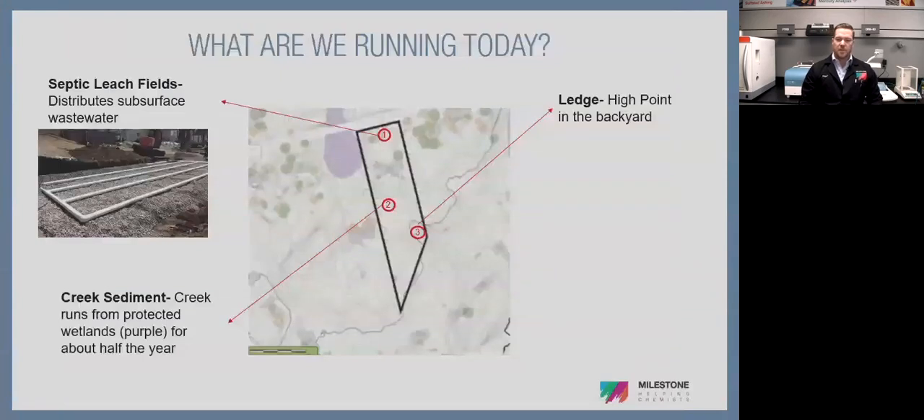I wanted to do this a little bit differently than a standard virtual demo and make it more real world. So I'm going to do a little mercury experiment while we go over the instrument. This is my personal property here in Connecticut — Fairfield County — a two-acre parcel. I selected different soil samples on my piece of land to test for mercury. I don't think there's any contamination, but it's a fun experiment.